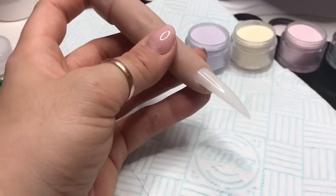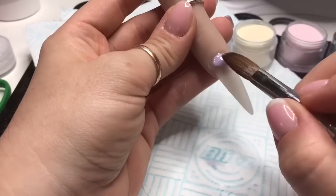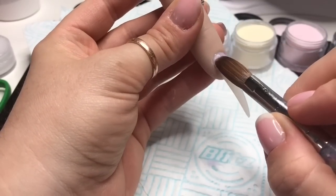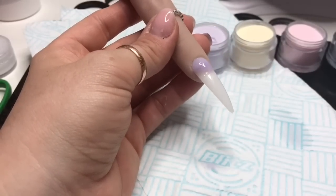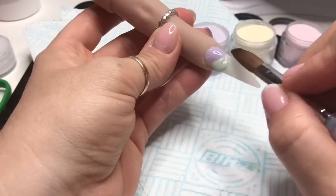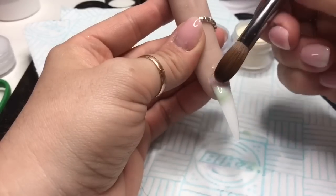Let's crack on. I'm using my flexi finger - one of the fingers I've taken off of my flexi hand. The acrylics I'm using are the soft pastel acrylics from NAO. I've got lilac, green, yellow, pink and blue.